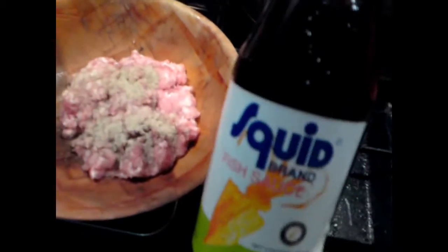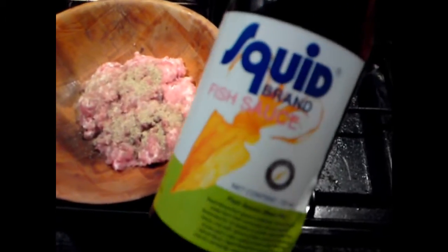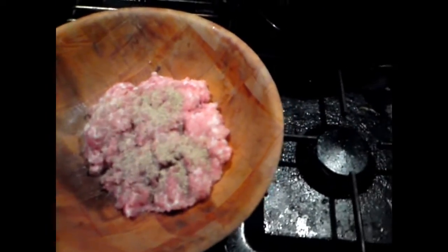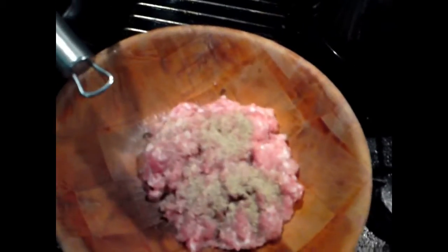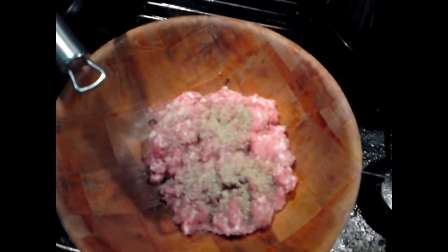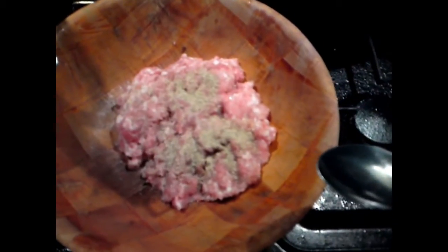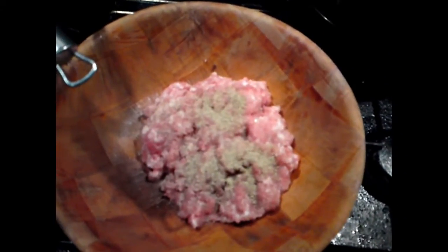Before you chop your garlic, add fish sauce to the mince as well. This is fish sauce — I know the bottle says squid but that's the brand, it's squid brand fish sauce. It's going to be hard to give you the exact amount because when I cook I already know how much to put in instinctively. Since I'm holding the camera it's hard to measure, so I'll do it first and come back and tell you.